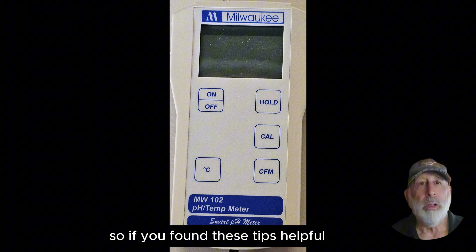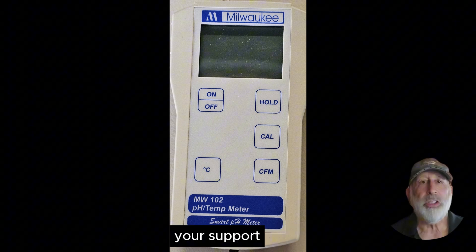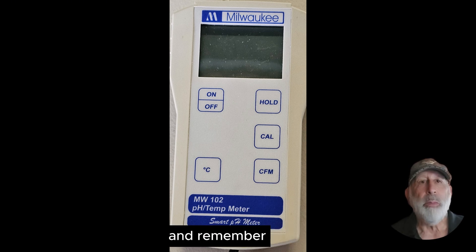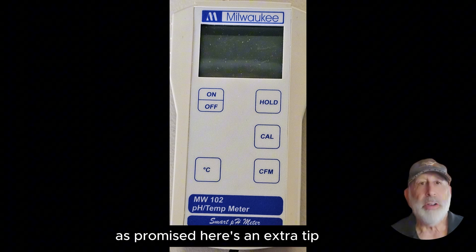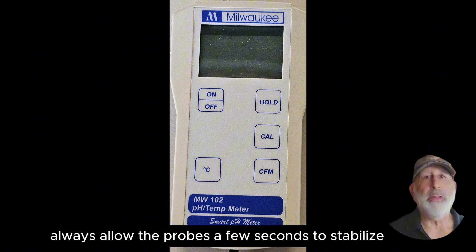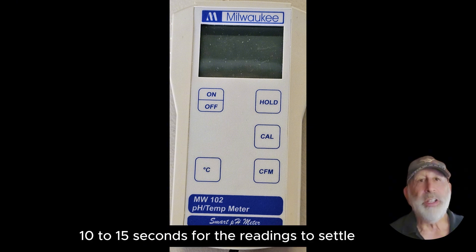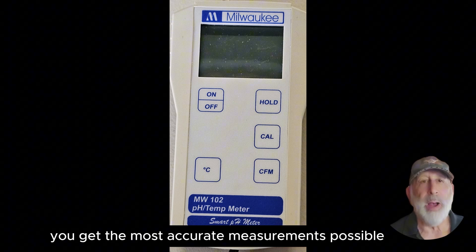If you found these tips helpful, make sure to hit that subscribe button and give us a thumbs up. Your support lets me bring more awesome mead making content to you. Also stick around for a bonus tip coming up next. As promised, here's an extra tip to supercharge your pH measuring experience: always allow the probes a few seconds to stabilize after insertion into a solution. Typically it takes about 10 to 15 seconds for the readings to settle. Patience here ensures you get the most accurate measurements possible.